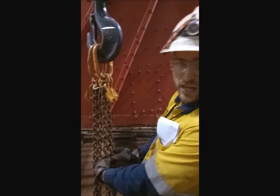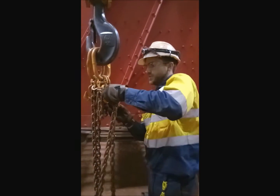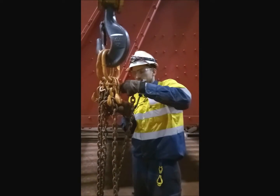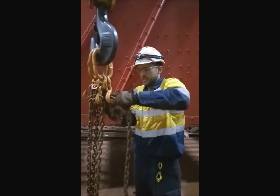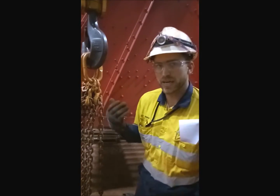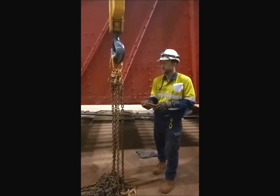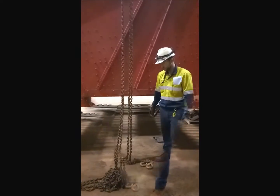Grab those two at link twelve. That's all you do. Then you come back up on the hook.